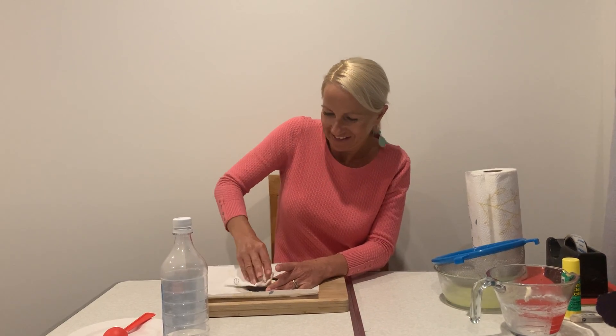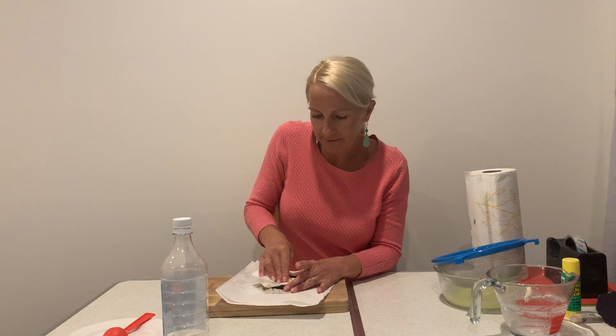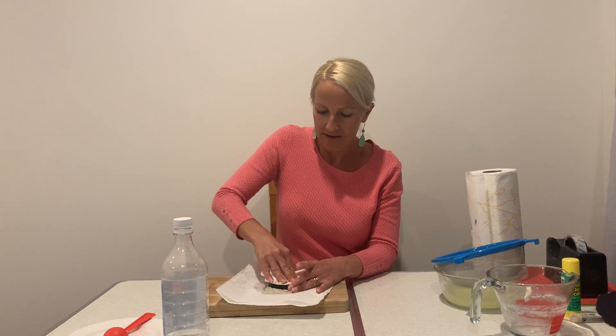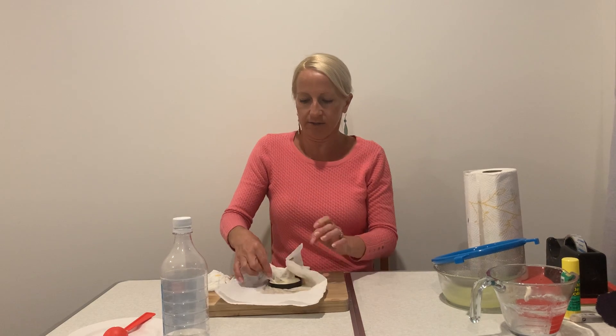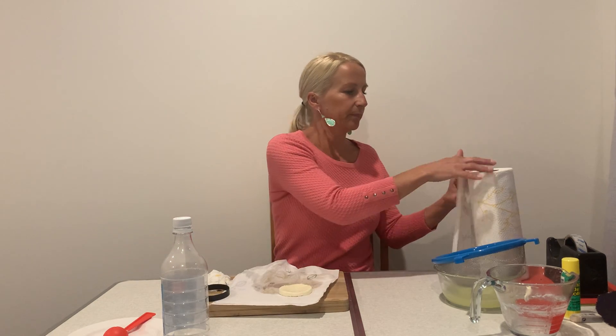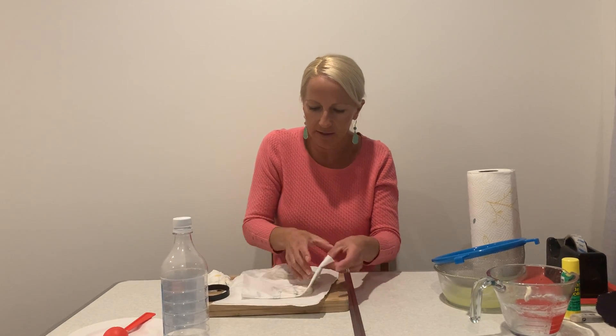It looks like a big white glob. I think this would look really cool in a love heart shape but I didn't have one, so I'm just doing a circle. You're going to let this dry for two days, and after two days it should be all dry, hard, and set — then you can get some paint or felt and decorate it. Keep pushing down with the paper towel, get all the liquid out, and you can even flip it over to get a nice circle shape. Just keep pushing until all that liquid is gone, then let it sit for two days.